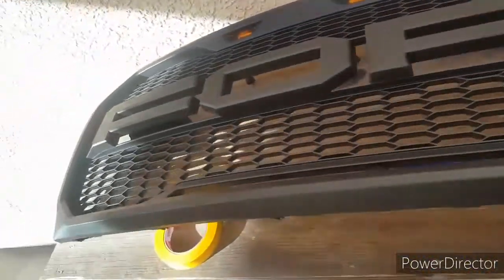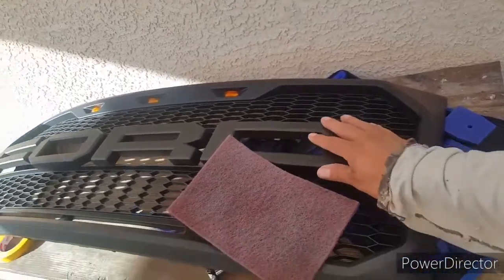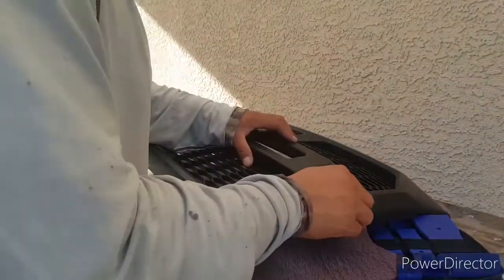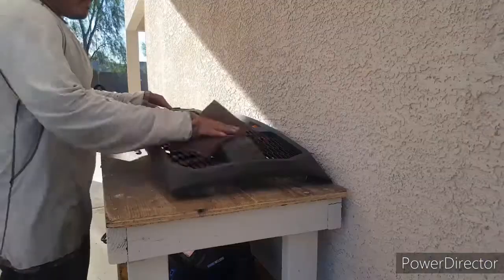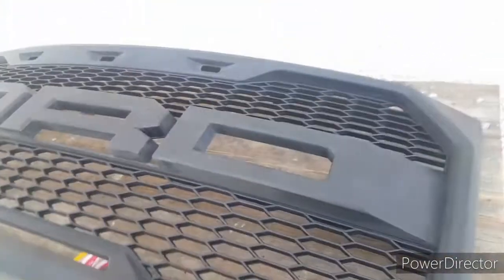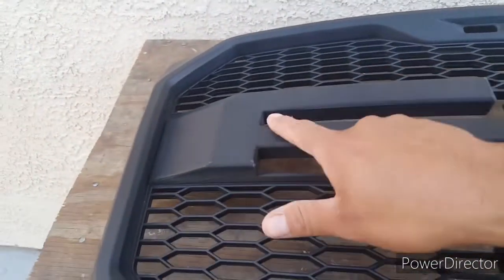Alright guys, got the grill off. I'm going to use this to sand everything that I want to get painted — so this and all the letters. After that I'm going to degrease it, then I'm going to mask it up. Make sure you sand everything that you want paint on, make sure you get it all scuffed up so the paint will stick. Make sure you get in all the little small areas.